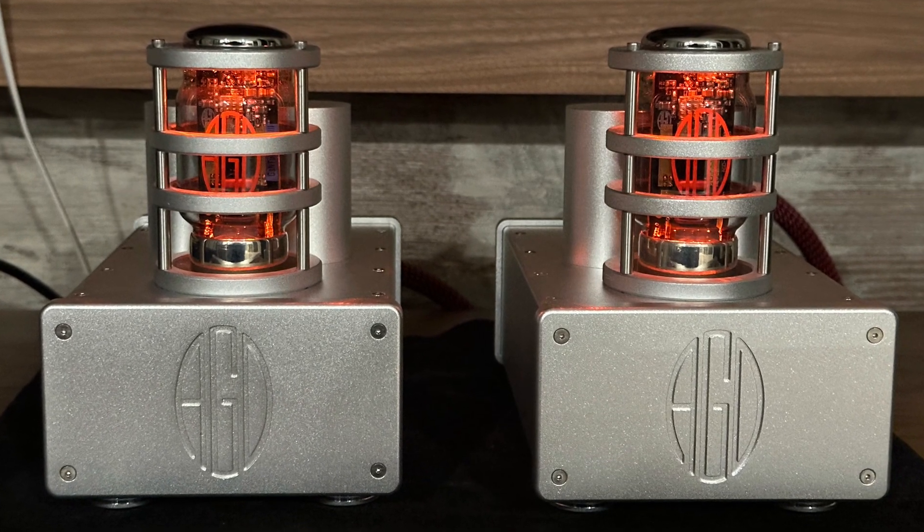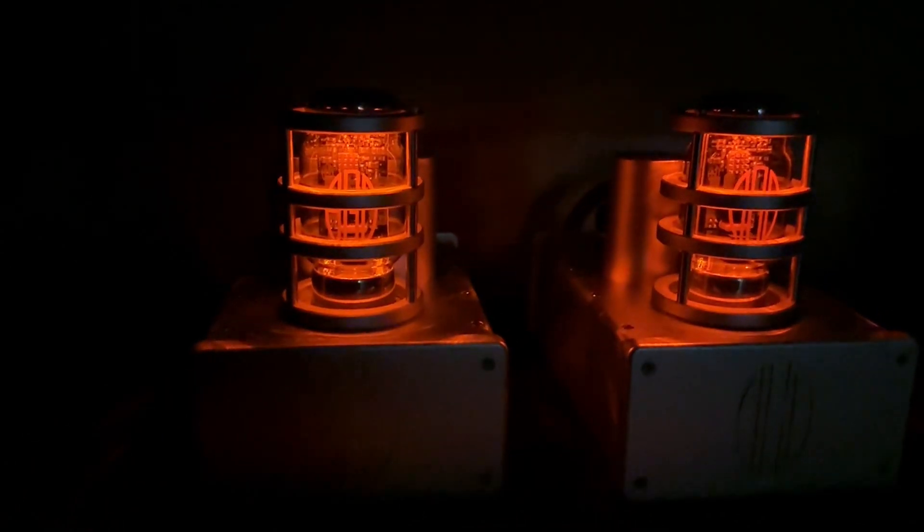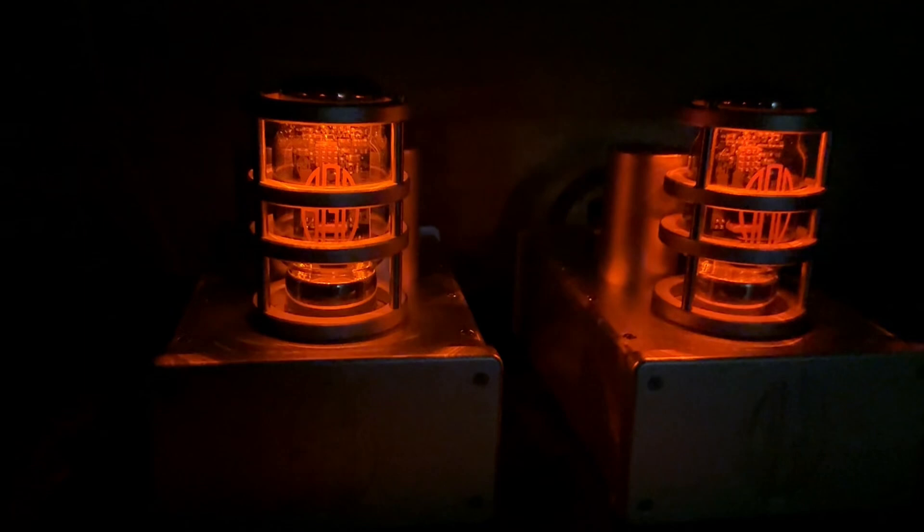Don't be deceived by the power rating, as this amplifier plays really loud, and yet at those high volumes the distortion remains really low. Sound across the frequencies remains very clear. I hope you've enjoyed this video — thanks for watching, see you soon!